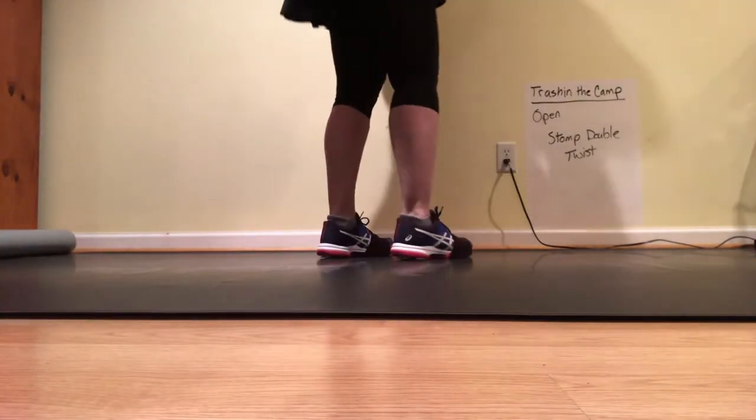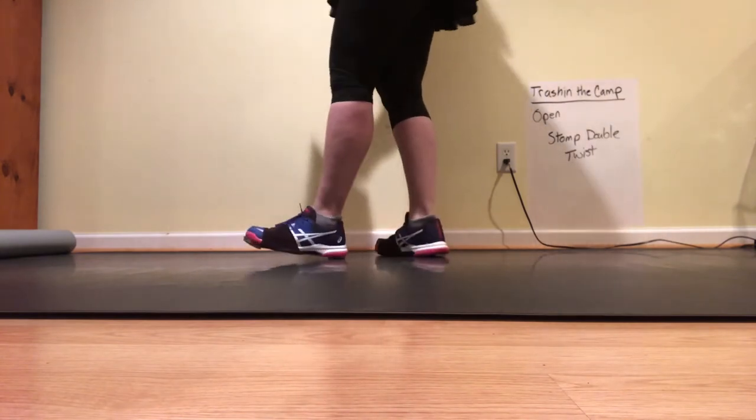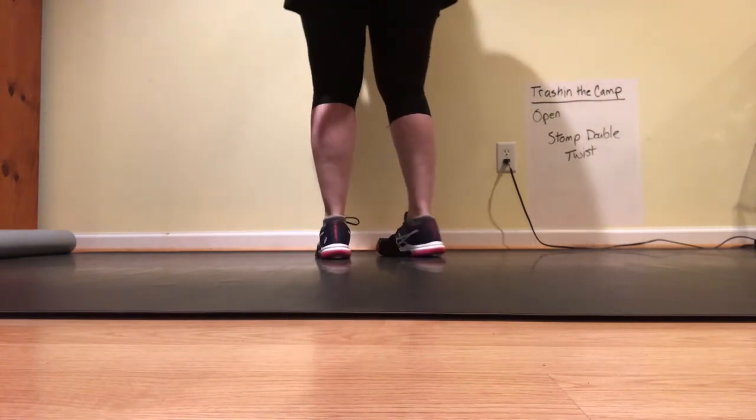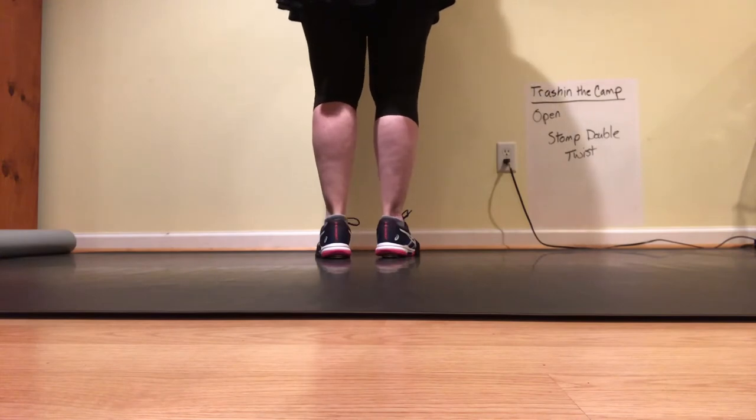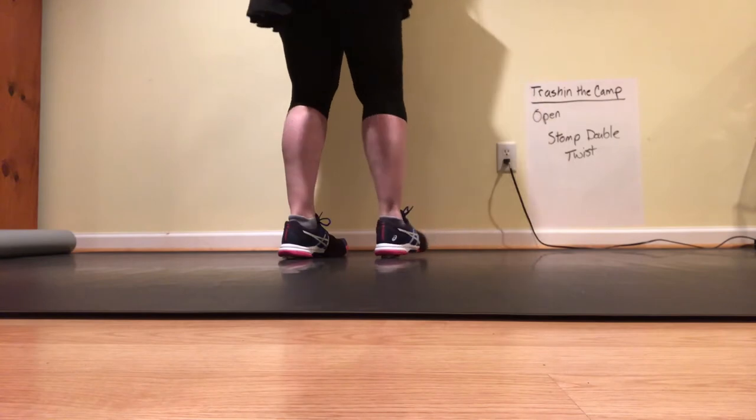This is Trash in the Camp. I'm going to do the opening step with my shoes on so you can hear it. It's a stomp double twist and it looks like this. Starts on your left foot. I assume you've got the breakdown from the previous video.